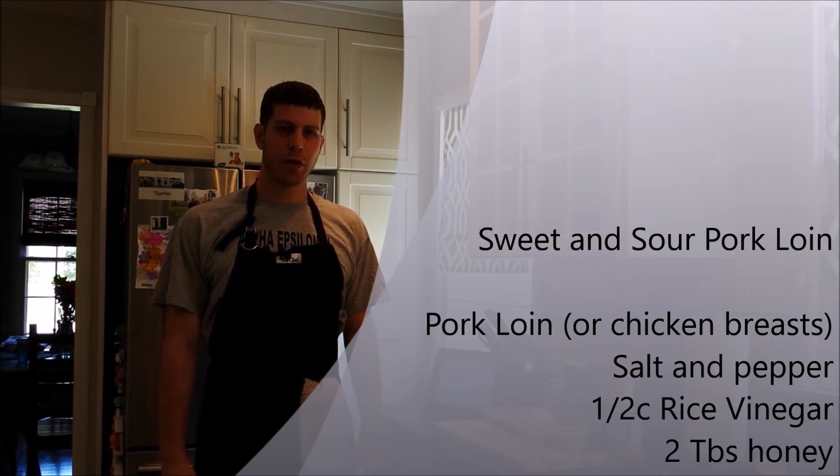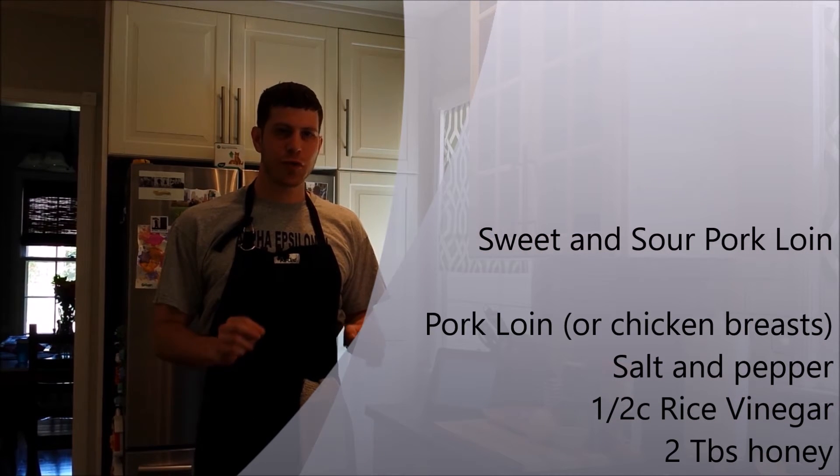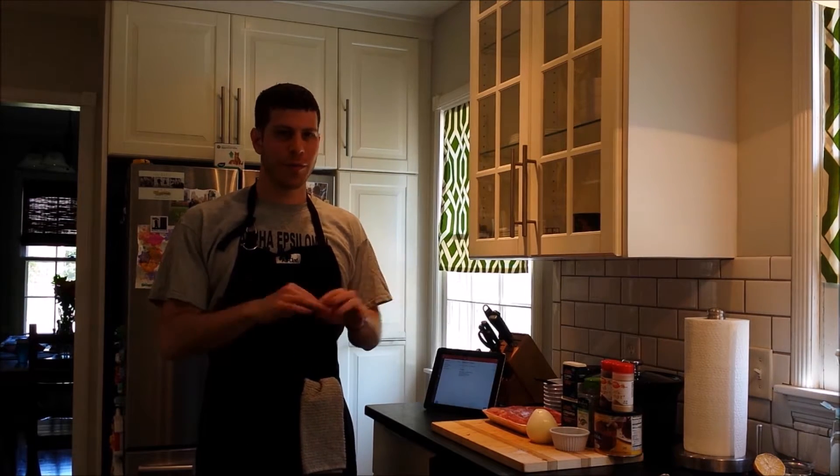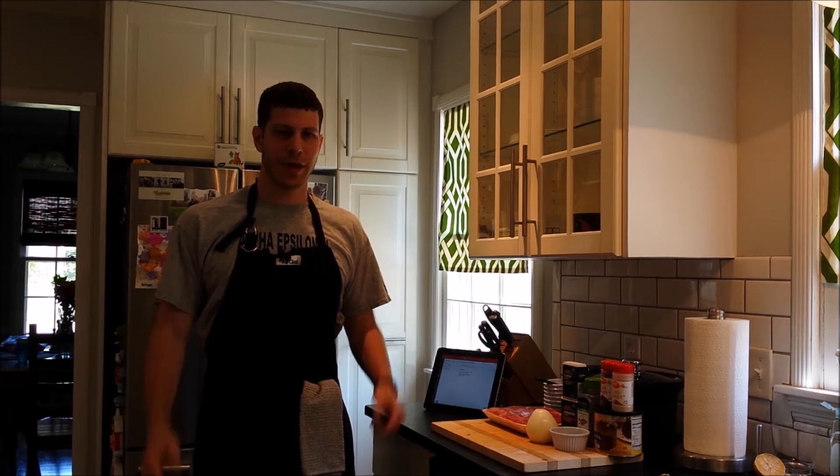We're gonna make some sweet and sour pork loin this week. It's extremely easy — one of my favorite go-to recipes. It's pork loin, rice vinegar, honey, salt and pepper. Put it all together, roast it or bake it for a while, and there you got sweet and sour pork loin. So let's make that.